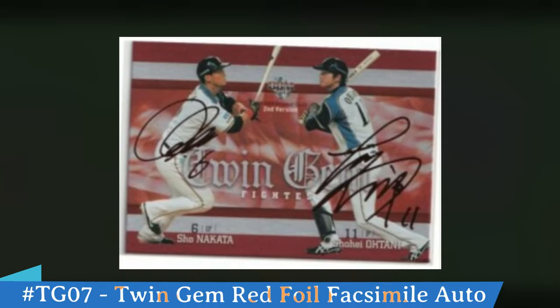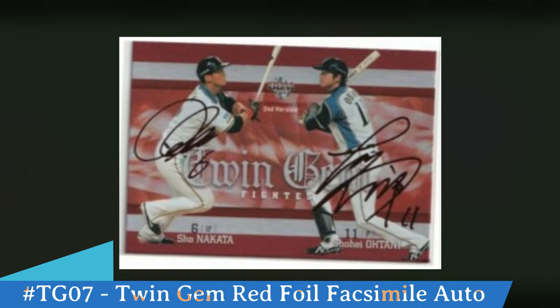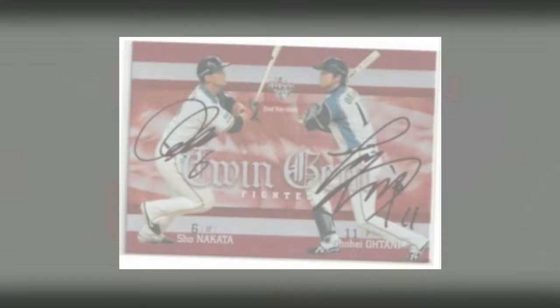This is a very poor image because these are very, very rare to find, but this is the red foil facsimile version of the Twin Gem. I don't have a picture of the back, but the backs are only numbered out of 25 — that's the red foil version of Twin Gem.